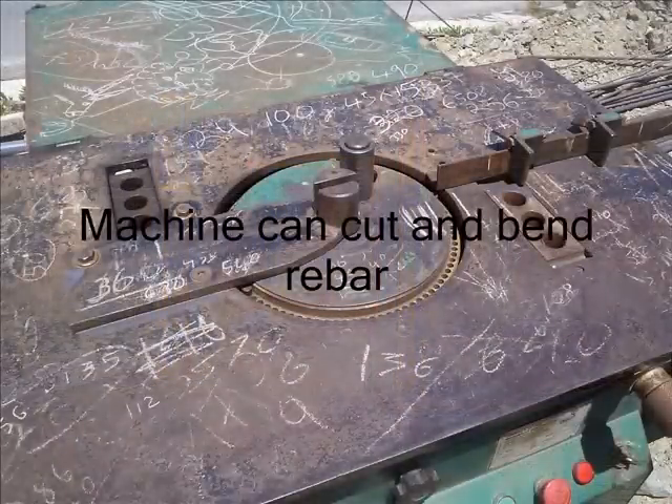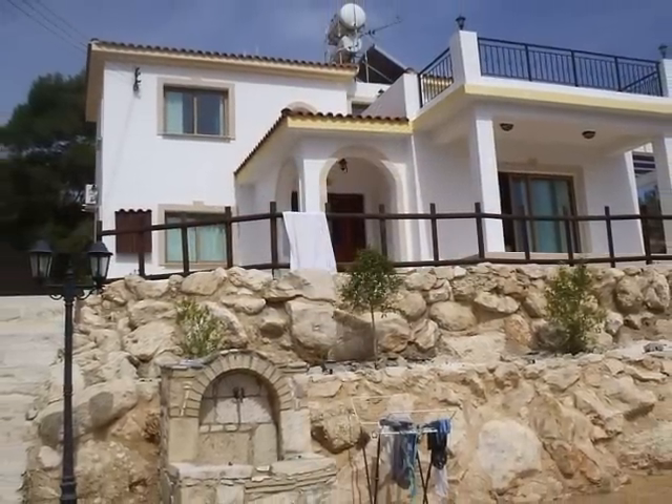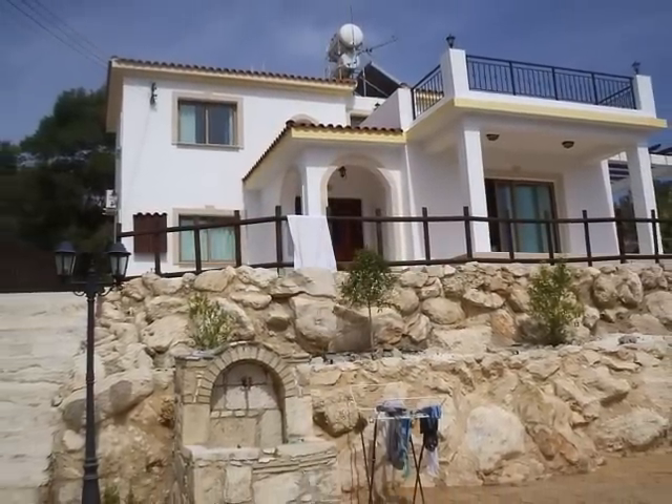And there's the machine again. You can see you can set it at any angle you like. If you're making a house in the Mediterranean, then here's what you need to do.